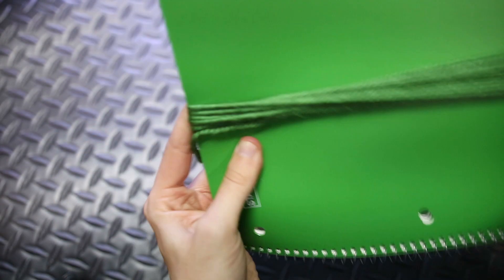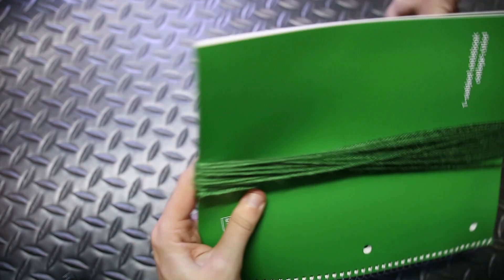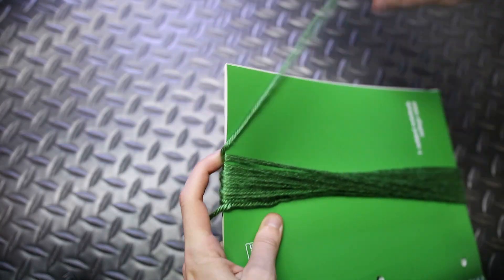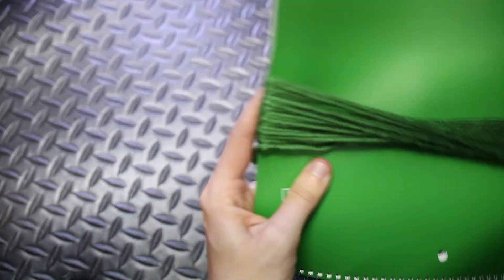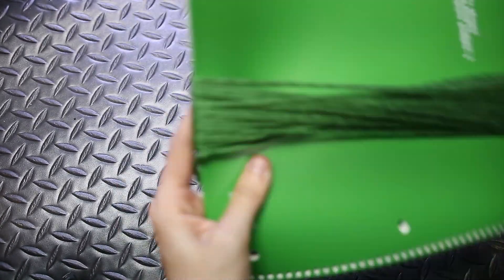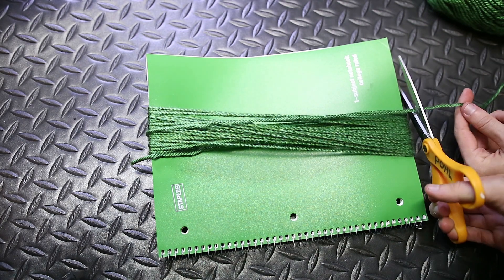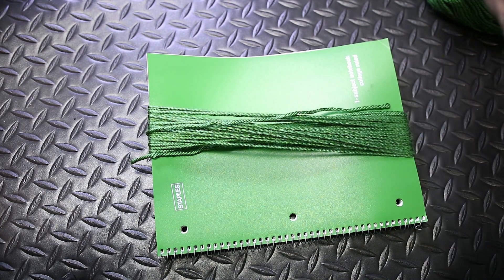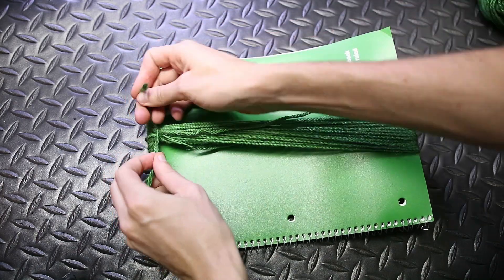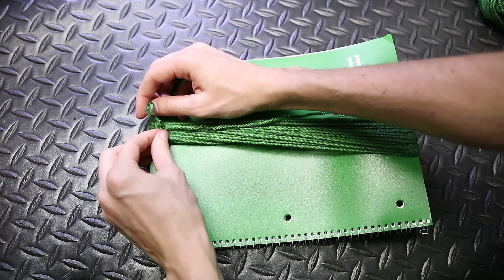The first thing you're going to do is wrap your yarn around whatever object you're using 50 to 100 times, or wherever you want. You can make them as thin or as thick as you like. I found that around 60-70 turns worked great for me, though most people say they go around 100. Next, take a small piece of yarn and tie it around the top part of your wrapping object to keep everything together as one bundle.